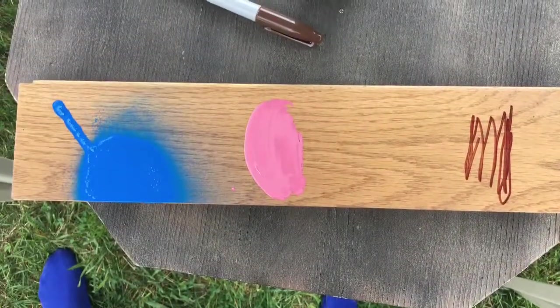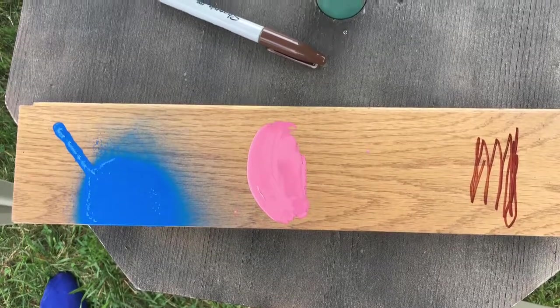Next week we'll see just how well Goof-Off does with enamel, spray paint, and Sharpie markers.